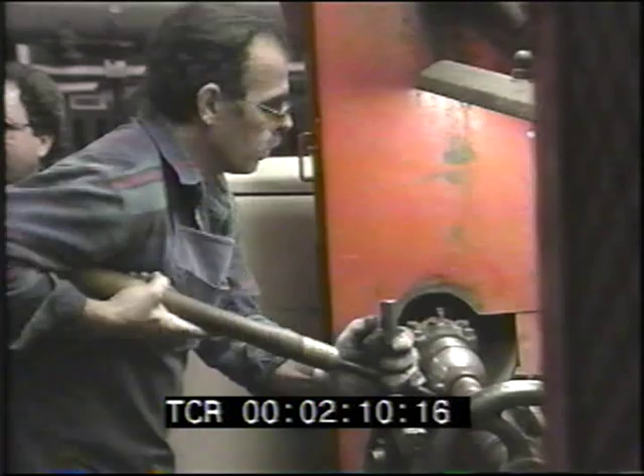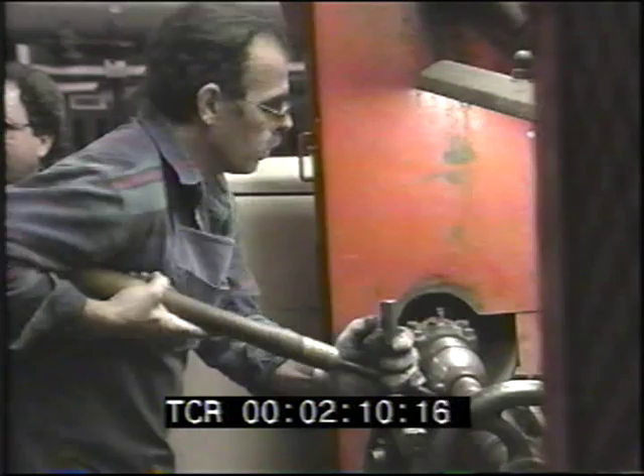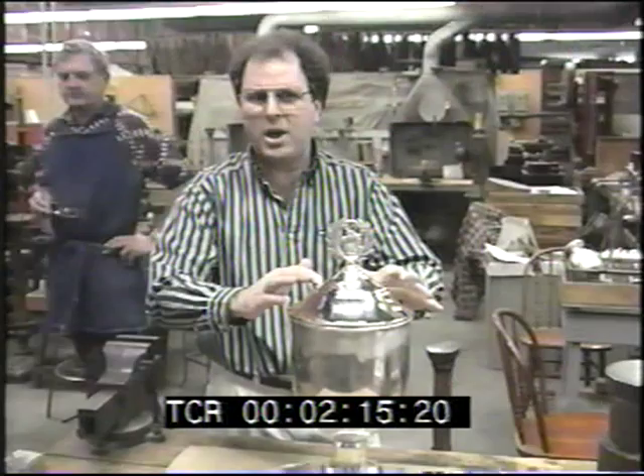The trophy is all sterling. It will have sterling plaques on the base. The base is made out of mahogany, and you'll get a chance to see that when we get out in the plant. It's comprised of a base, which is spun, a body, which is spun, and a cover, which is spun. It's all made of sterling silver.